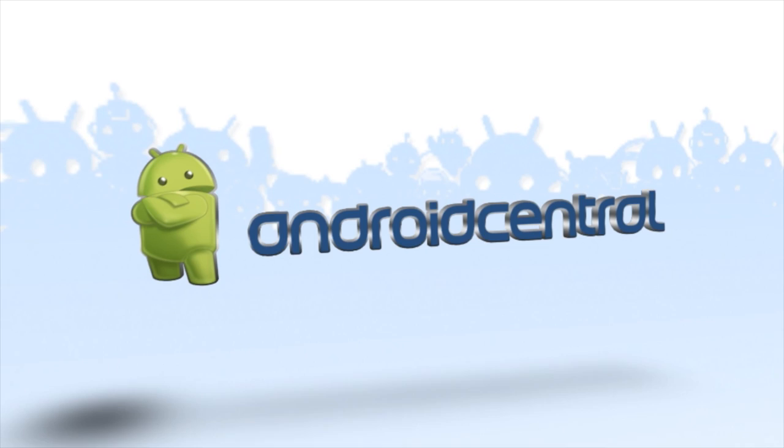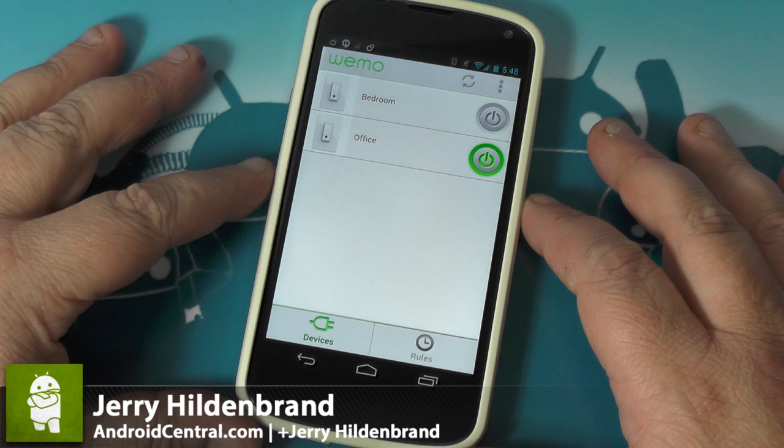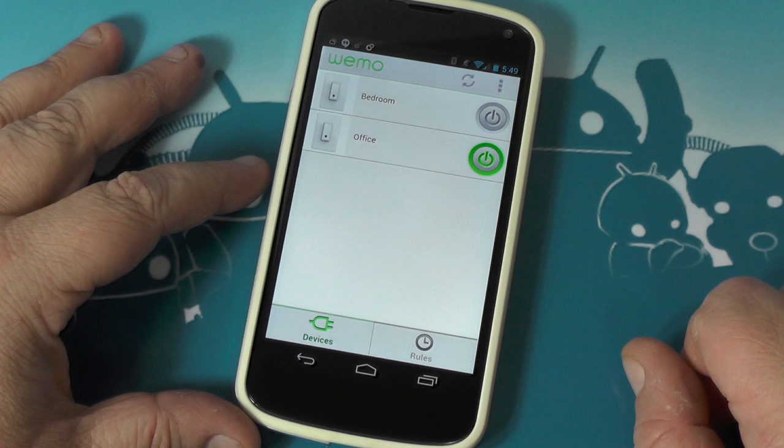We want to show how they work a little bit and let you all check it out. We're going to look at the WeMo app and the switches and everything. We'll start by taking a good look at the app here. It's pretty basic — you fire it up, and this is what you'll get. This shows the two switches I've installed.